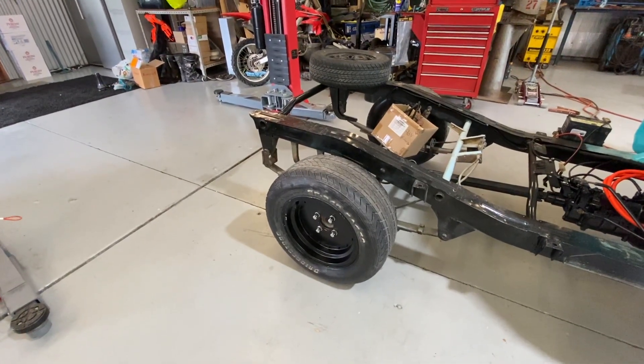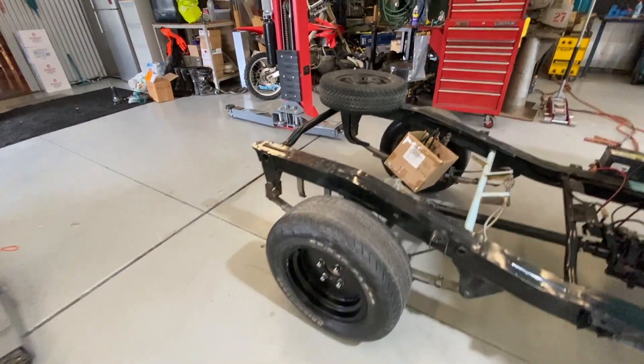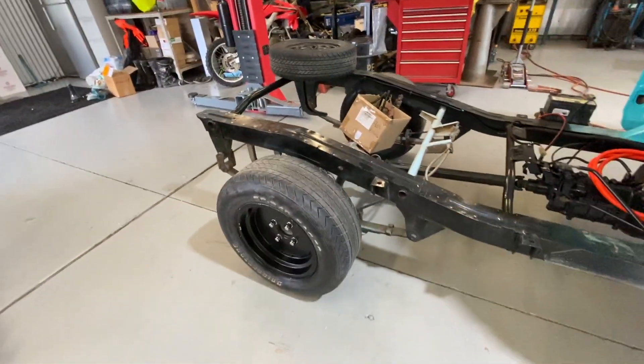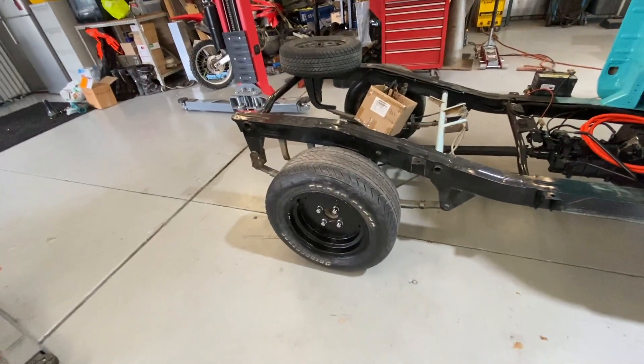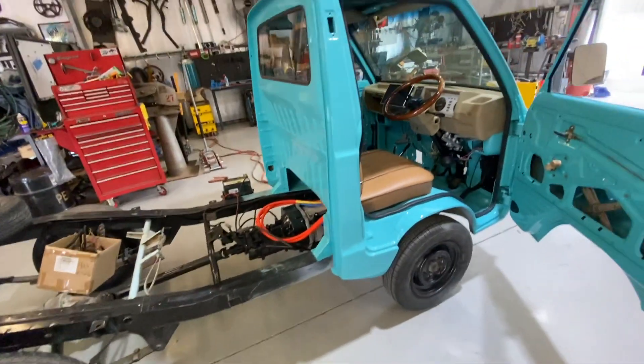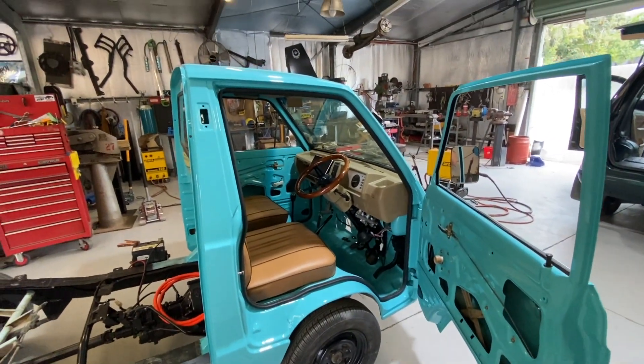14-inch rims — a big upgrade from the 12-inch. I went from 12-inch 165s to 14-inch 225s, with some Toyo semi-slicks coming from California soon.